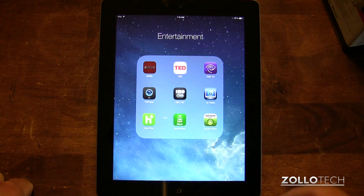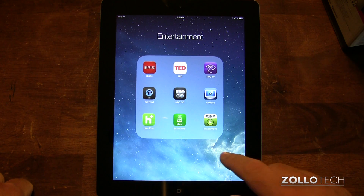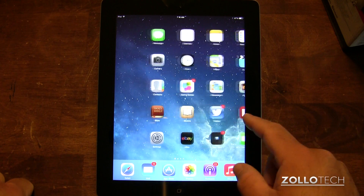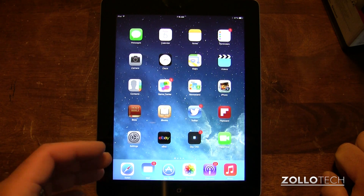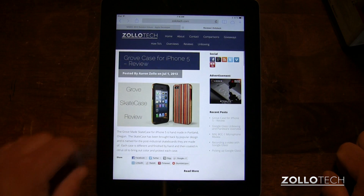So if I tap here and tap on Netflix, you see it zooms in; tap on home, it zooms back out. So it's pretty neat that way. The other thing they've changed, as you can see, is all the icons. Now you may either like these or not like these. I personally don't care for the new icons, but I do like the way everything works.